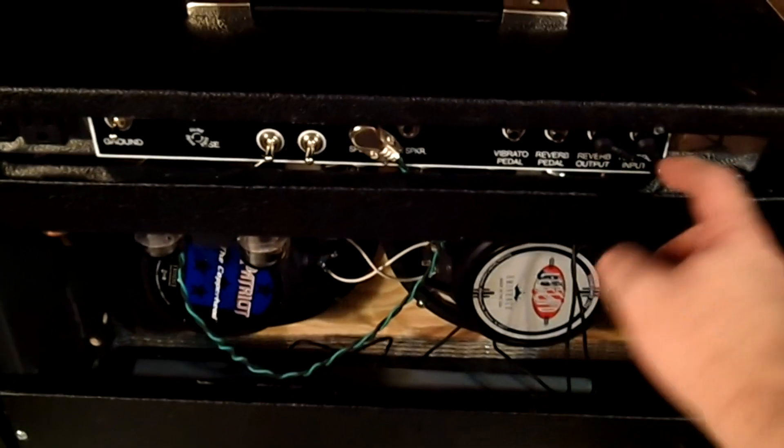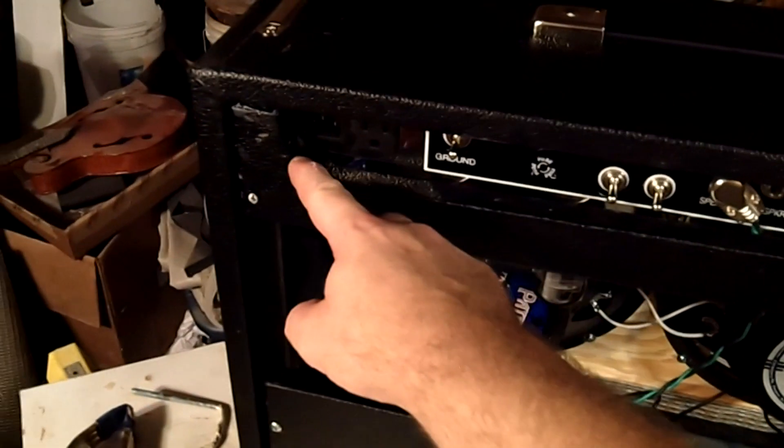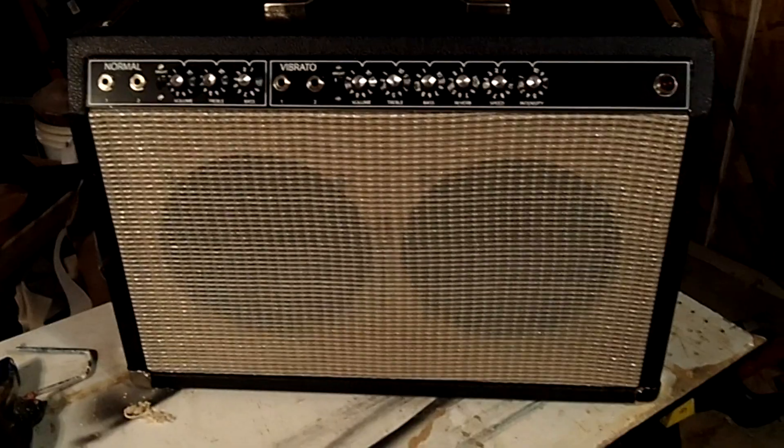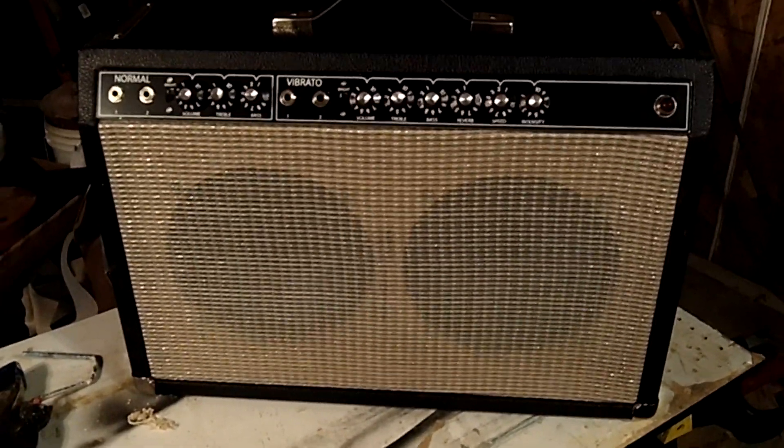There needs to be a little clearance between the chassis and that little top lip of that piece. Screw those into place and we have a finished amplifier — it's time to plug in a guitar and see how she sounds.